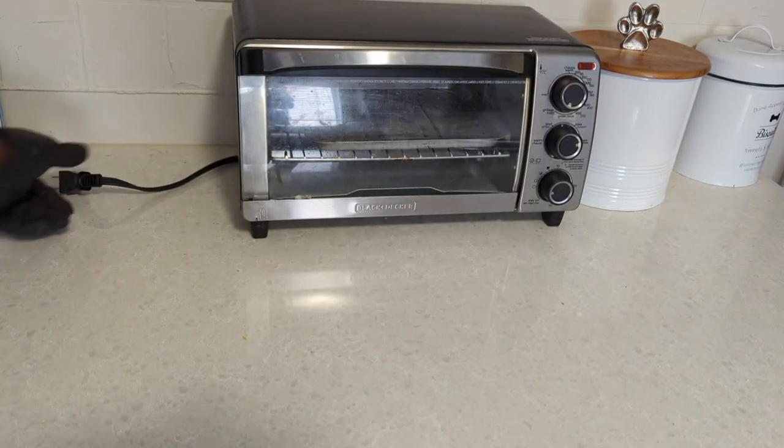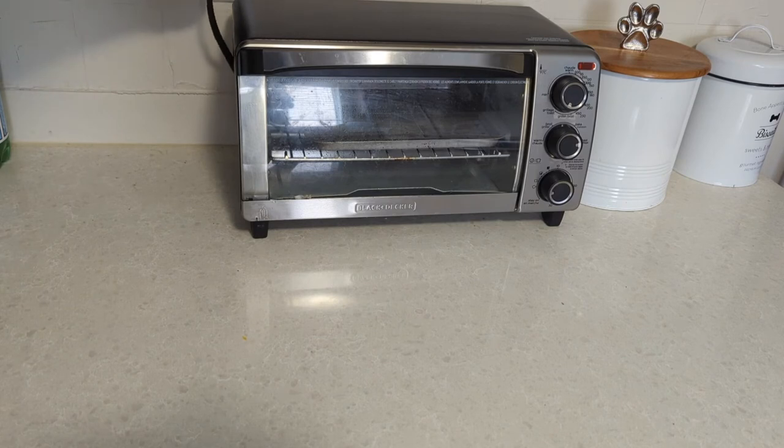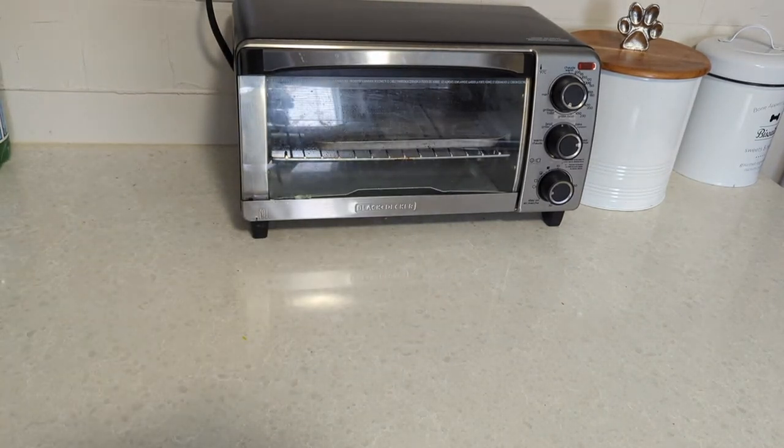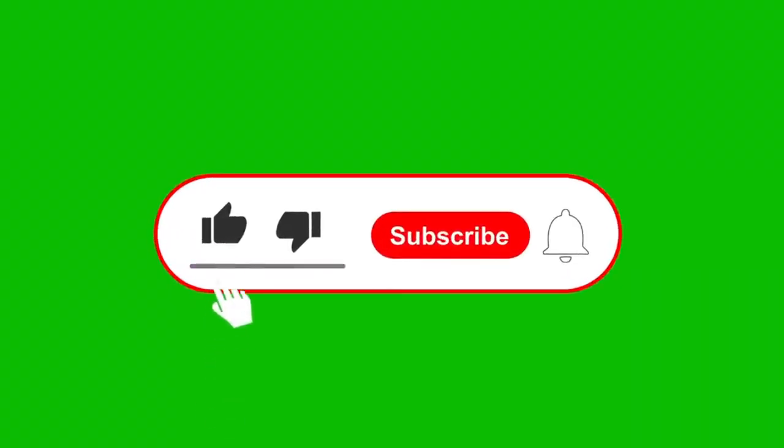Okay folks, I think my job here is done for today. If I can do it, you can do it too. If you thought this video was helpful, don't forget to give me a thumbs up, hit the subscribe button, hit the notification bell, leave me a comment, and I'll see you on our next project. Bye!